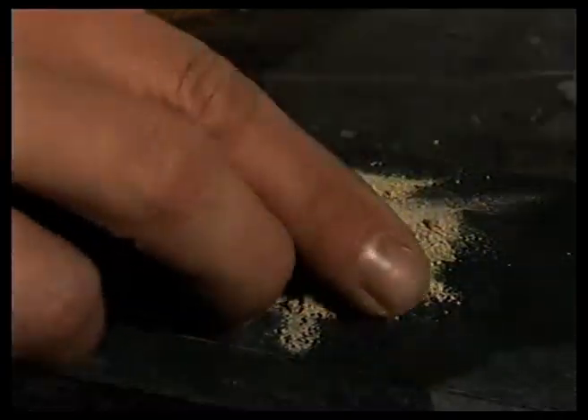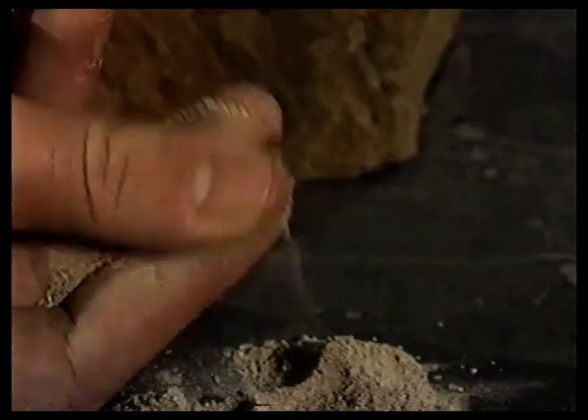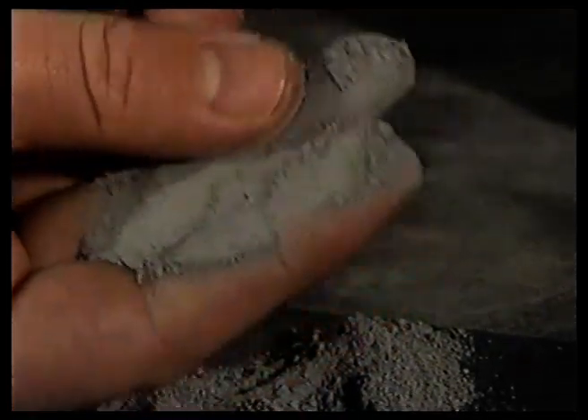Slate's particles have been squashed smaller and tighter through the metamorphic process, which means finer carving. I could tell by feeling the dust that came from the rocks. This is the sandstone — it's really gritty and quite coarse. And the slate — wow, it's like handling flour, like velvet. Totally different.